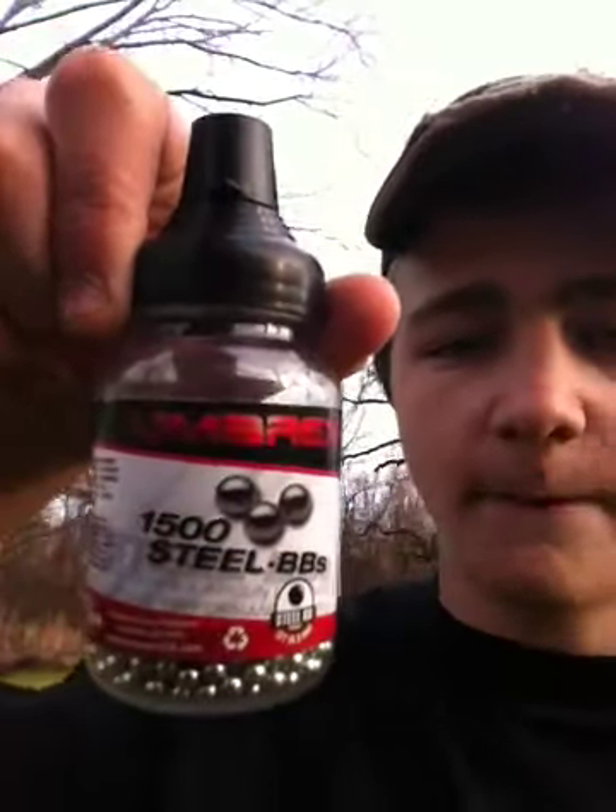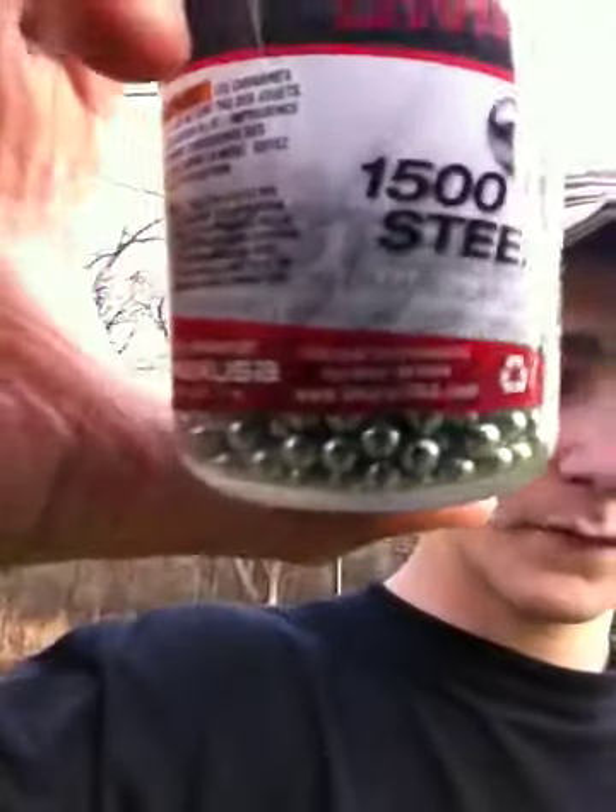The ammo I'm using is this Umarex 1500 BB. Anything Umarex is going to recommend RWS ammo. This is the Umarex for use on Umarex air guns — it says that right on the back. Excellent ammo. This will cost you anywhere between five and seven bucks — I found it for about five or six dollars at Bass Pro Shops. It is a whole lot cheaper than the RWS. It is all steel. I don't go with zinc plated or copper — I don't like to risk it. It is pretty much the exact same product as the RWS brand, just a different label.